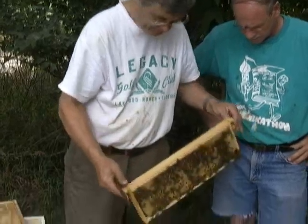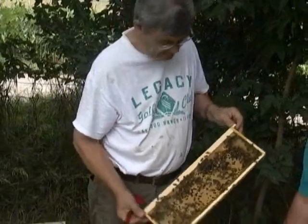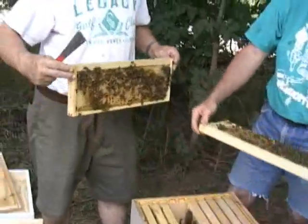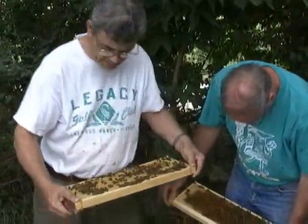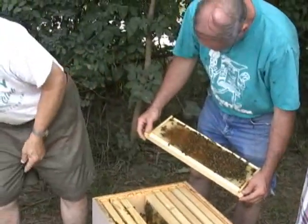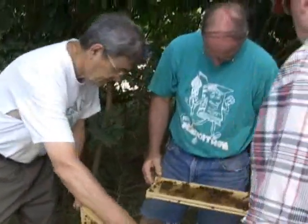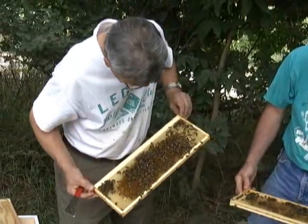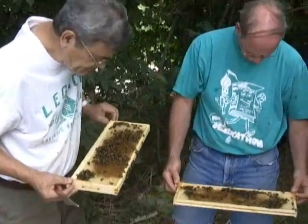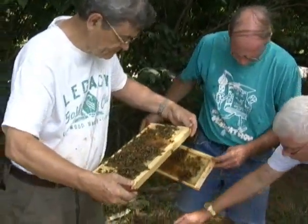We'll move this up on top — there's quite a bit of brood in it. This will strengthen this hive here, which got a real bad start. So does it cause any problems if you move the bees and the brood over? It shouldn't. Now this is mostly live here — the queen should be pretty close by. I'd rather see her before we move her. There are a lot of eggs here too.